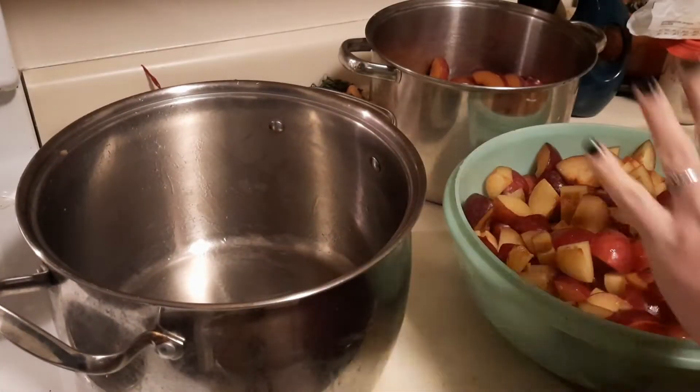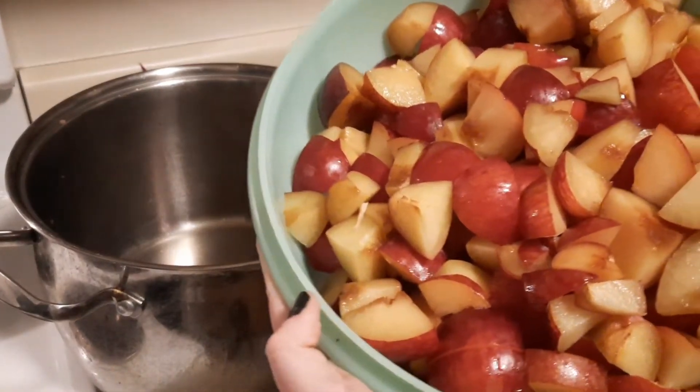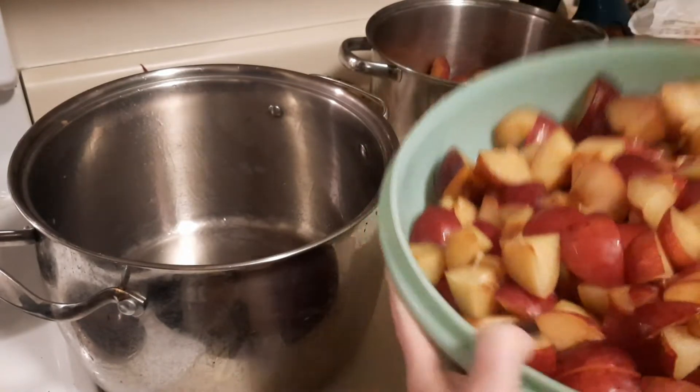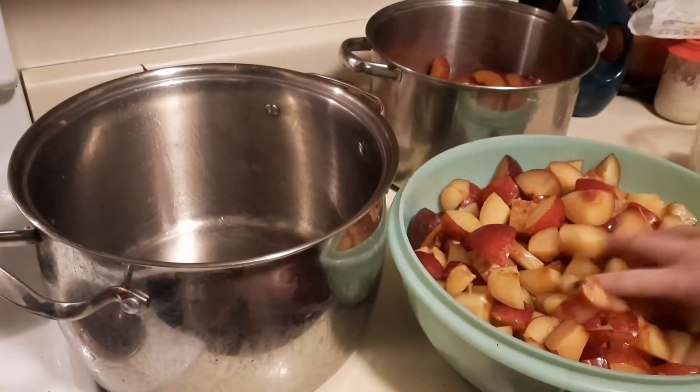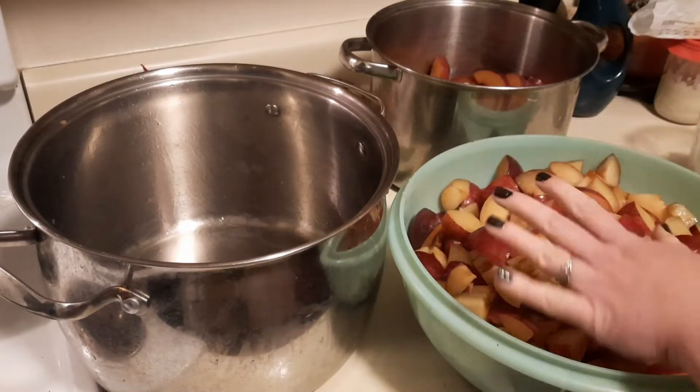To start the plum barbecue sauce, we have eight pounds of plums set aside. They were just cored plums and I just kind of rough chopped them. These are going to wait — we're going to deal with them in just a minute — but it is eight pounds.